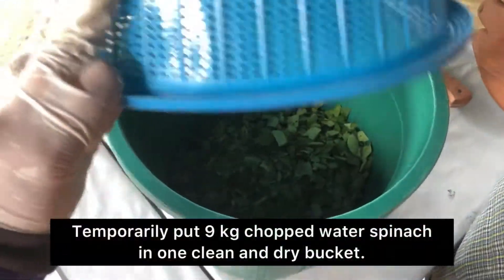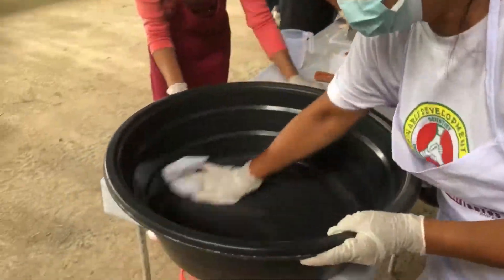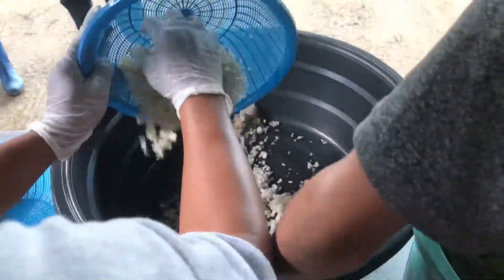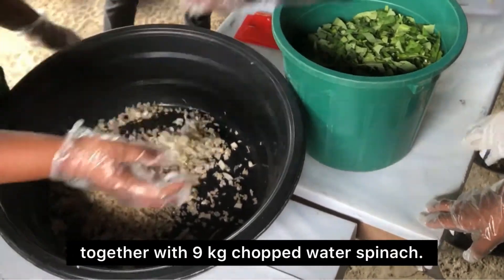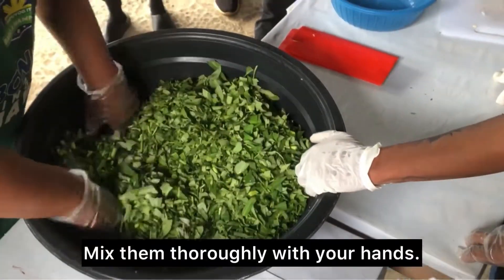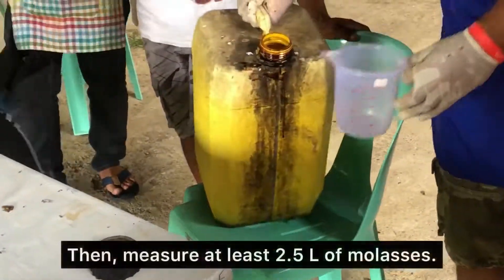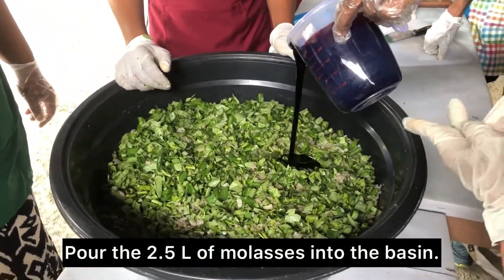Temporarily put the 9 kg chopped water spinach in one clean and dry bucket. Place 1 kg minced banana stem in the basin together with the 9 kg chopped water spinach. Mix them thoroughly with your hands. Use a tissue to wipe off the container's opening before transferring the molasses to the beaker, then measure at least 2.5 liters of molasses. Pour the 2.5 liters of molasses into the basin.